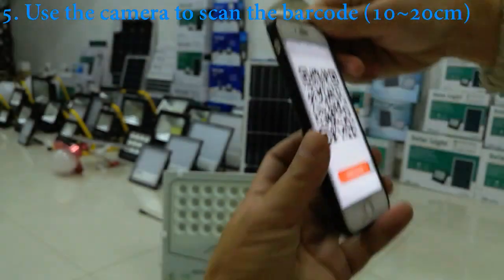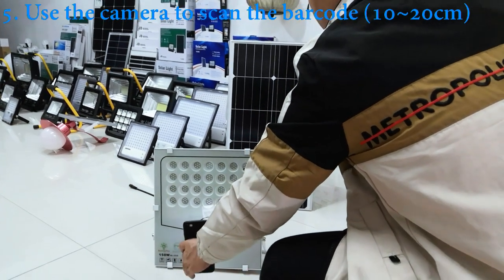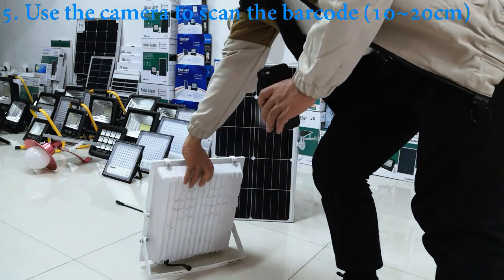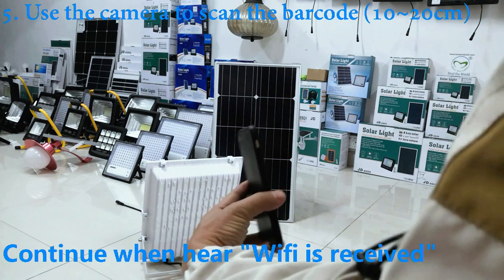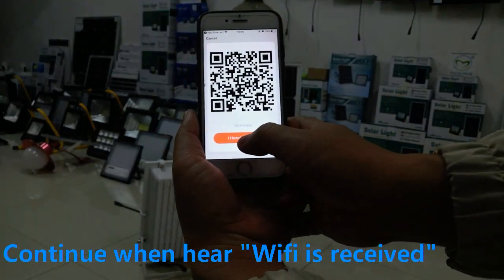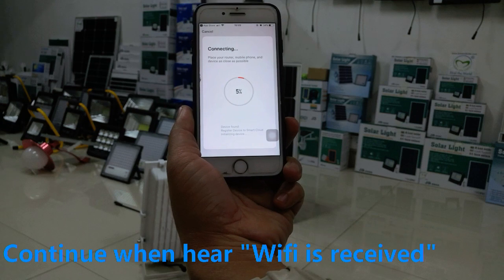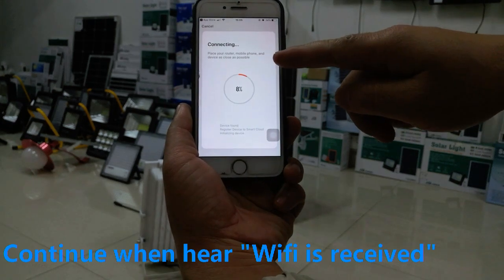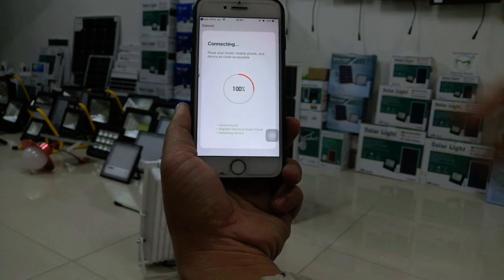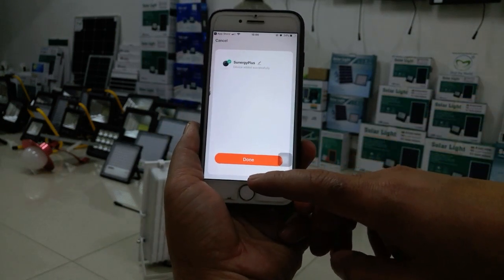Use the camera on your phone to scan the barcode shown on screen. Once the scan is finished, you will hear a prompt. The app is now connecting the Wi-Fi to the lamp. Keep the router and the lamp close together for a better connection.